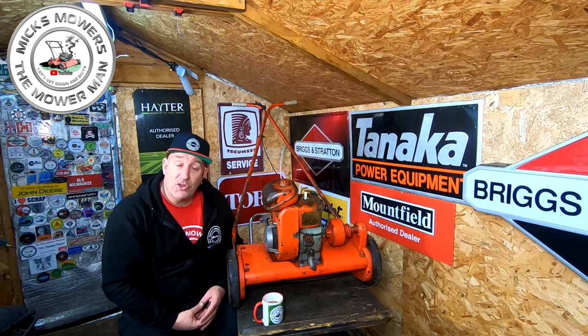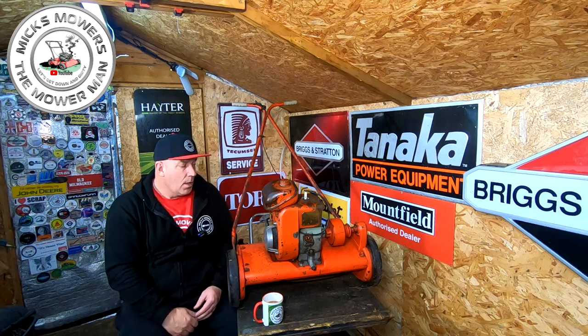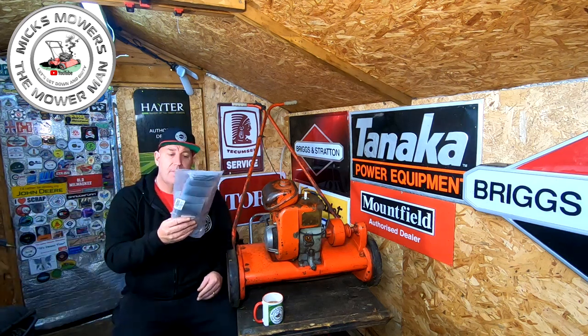Hello, I'm Mick's Mowers and Mower Man, and welcome to my channel. In today's video, I'm going to look at this rather nice little vintage bit of kit that I picked up, which has a bit of a twist to it. Before we get on, I did receive off of my Amazon wishlist a nice set of cable ties.